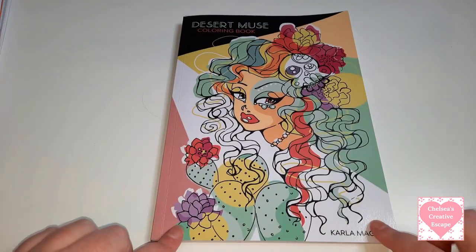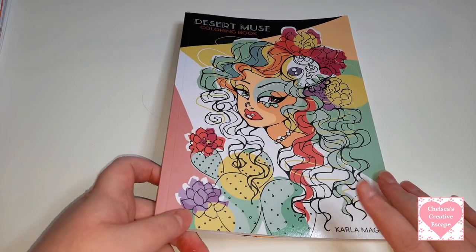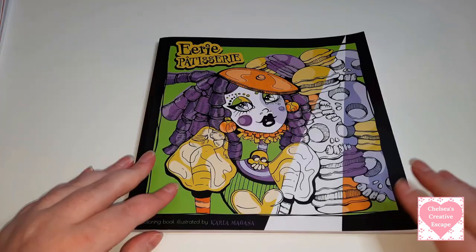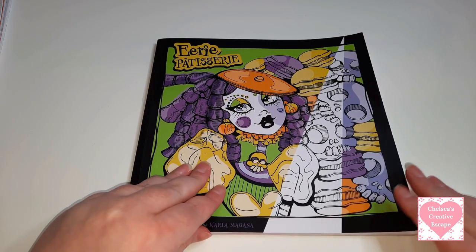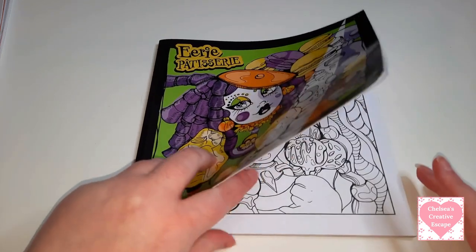So yeah, this is all for Desert Muse - it's such a beautiful book and I really need to colour in it more. I'm going to make a conscious effort to colour more in this one. Next is Eerie Patisserie and I think I've only done a few pages again in here.